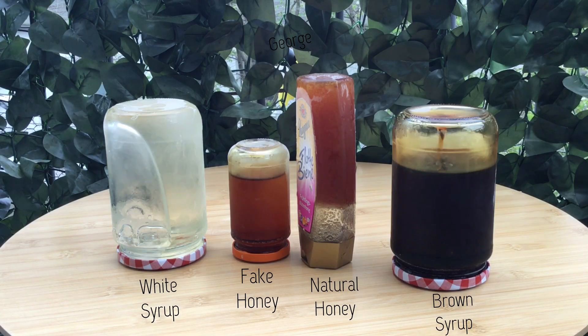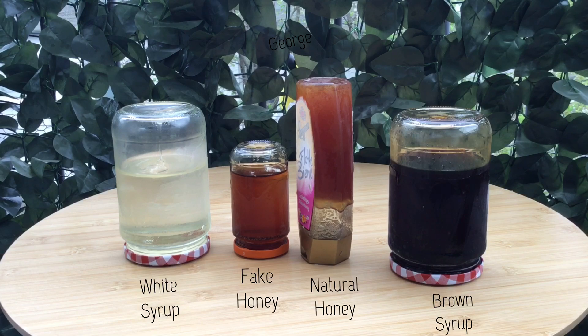This took a while, but just to compare the natural honey and all the other syrups, we could see that the natural honey, which does not contain any molasses, held its structure for a long time. Thanks for watching.